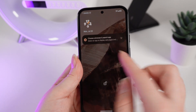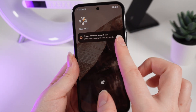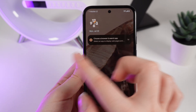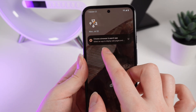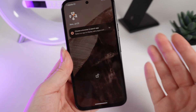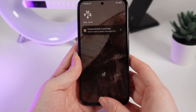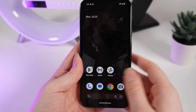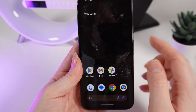For example, if you see some notifications on the lock screen and you want to delete them, just simply swipe the notification to the left. Basic notifications can be deleted like this. To unlock your phone simply swipe from the bottom of your phone upward, and now you are on your home page.